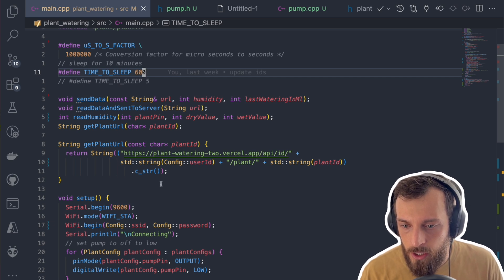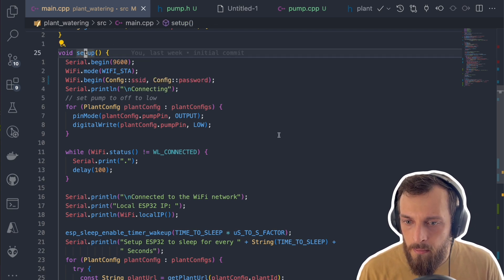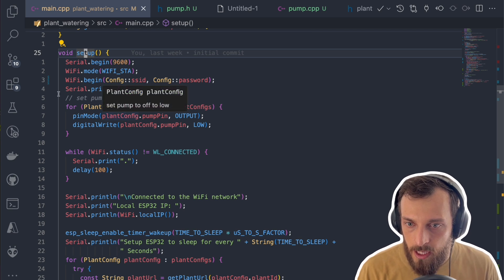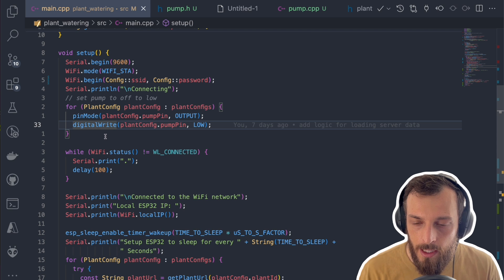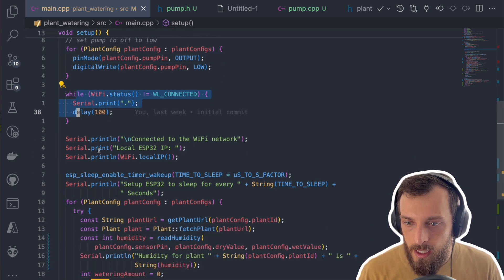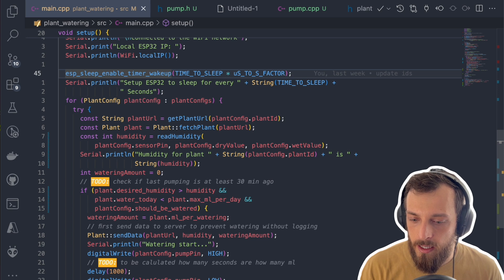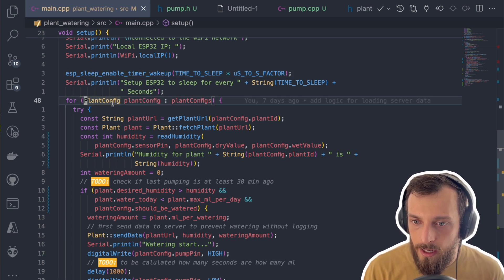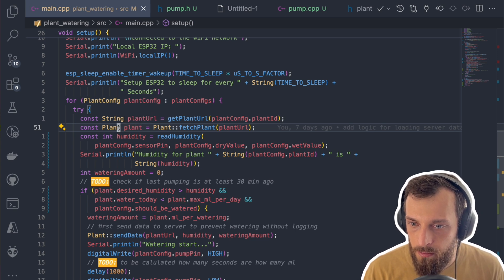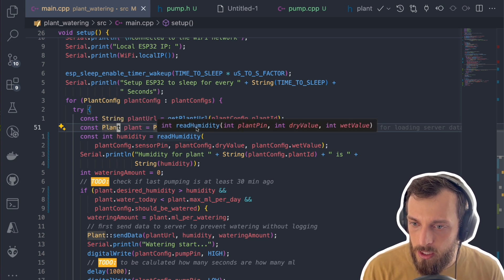I changed a bit of the general code — not too interesting. What is more interesting is the setup code, because this is basically the only code that runs since it goes into deep sleep while waiting, to not use too much energy. The first thing we do is connect to Wi-Fi, set the pin mode to output and set it low, because it's important for the first round but should be low anyhow later. Then we connect to Wi-Fi, wait until connected, and go into the details. We set the timer to 10 minutes, start it, and then for every plant config we take the URL and fetch the plant — the desired humidity, how much we watered that day, and so on.